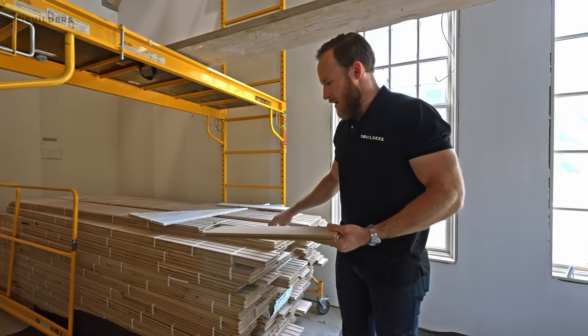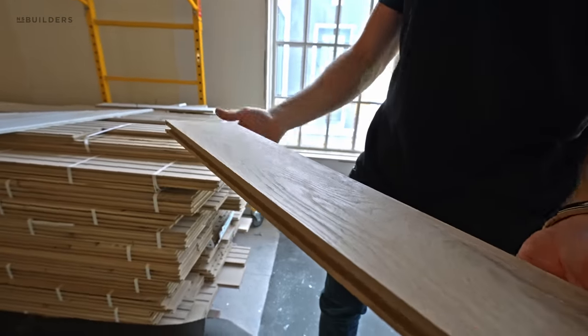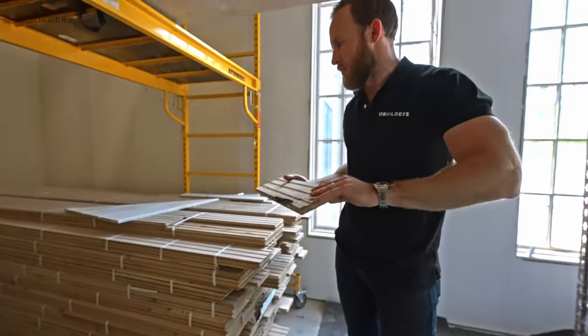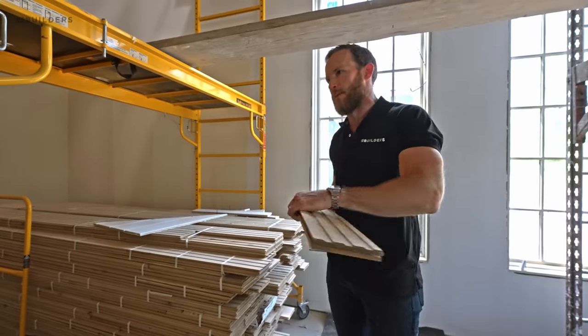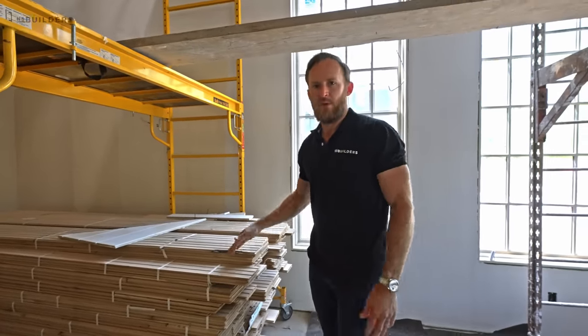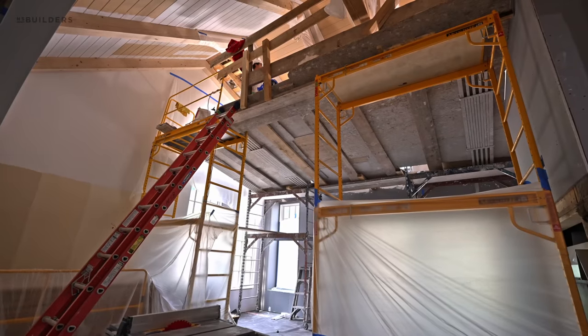Speaking of floors — our floors actually showed up just last week. Five-inch plain-sawn white oak, character grade, so it's going to have some character in it. Plain-sawn refers to the direction it's sawn out of a log, and you get these really nice cathedraling grain patterns through the oak. We considered going wide plank but wide tends to be a little more modern, and we want to be on the more traditional side, so we went with the five-inch white oak.